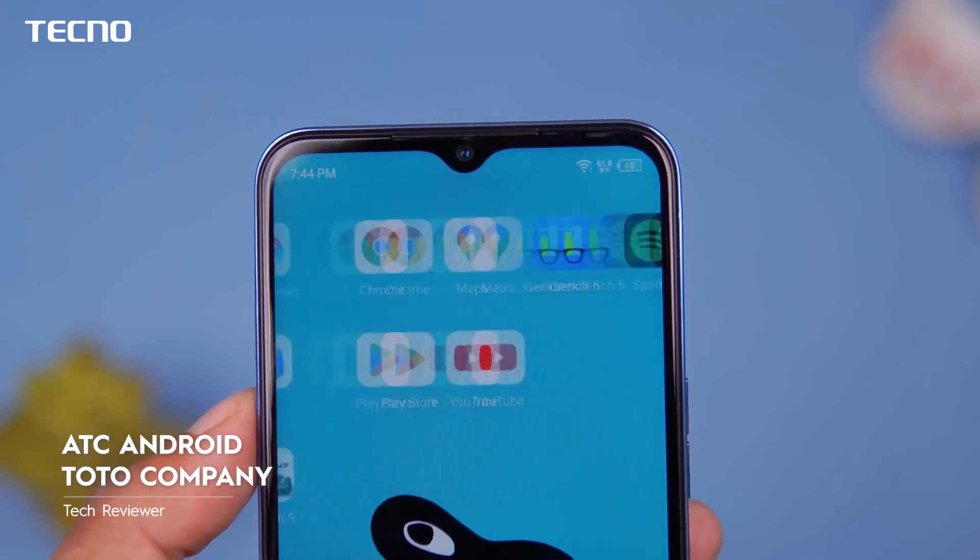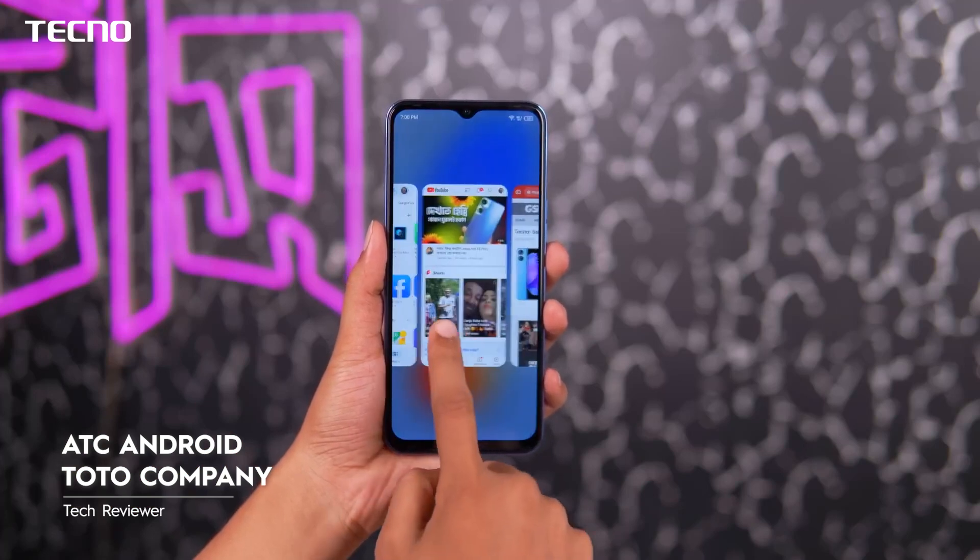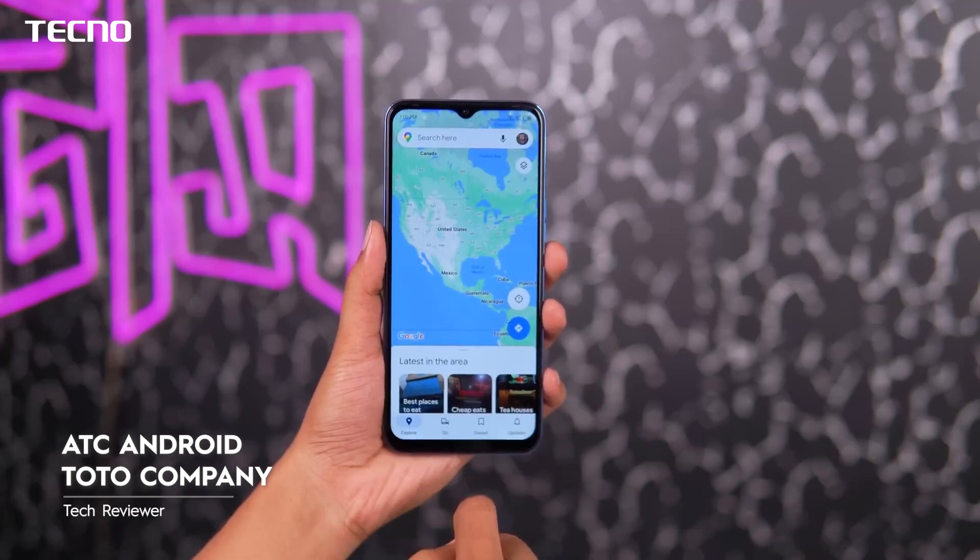It features a 6.6-inch 720p IPS display with a 90Hz refresh rate. It has a 32MP front camera with a front flash, and memory fusion technology with 4GB RAM plus 3GB virtual RAM, which will boost performance.